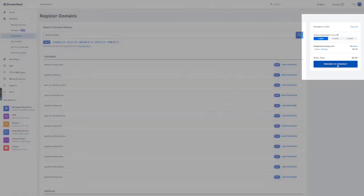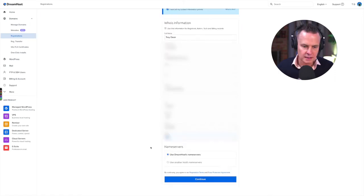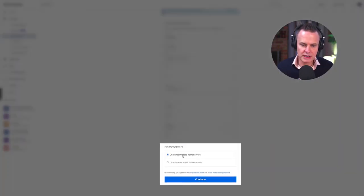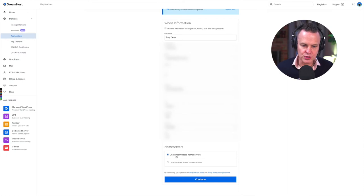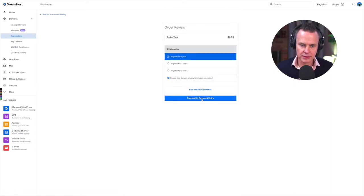I'm going to add thegeekymonkey.com to my cart — that's the domain name I'm going to use to produce all of these how-to videos. I'll register it for one year and proceed to checkout, then fill in my WHOIS information. If anyone does a WHOIS search for this domain, my information will come up, and I'm okay with that. Down here I'm going to use DreamHost's name servers, which means when someone types in the domain name, internet servers around the world will direct them to DreamHost to find the website. I'll click continue and proceed to payment.